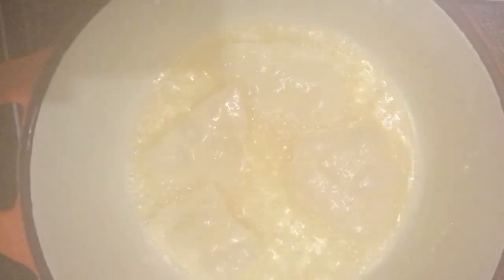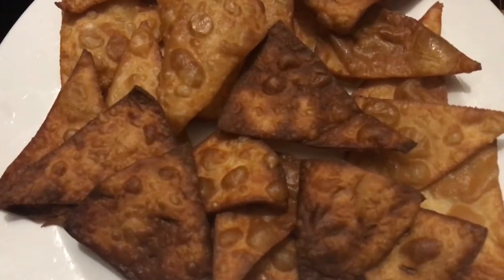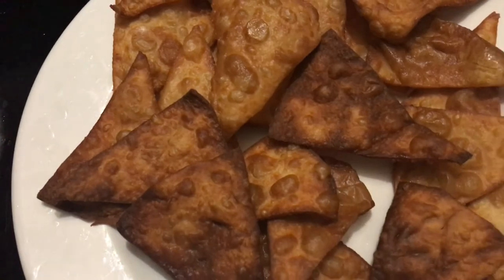Heating up some odorless coconut oil to fry up the nacho chips. And as you can see, they came out very nice and crispy.